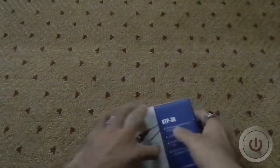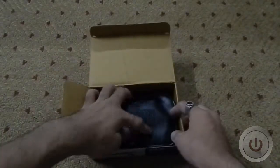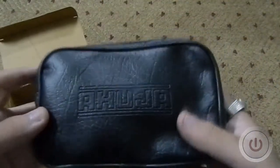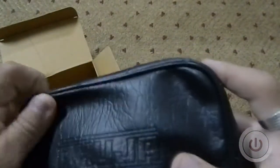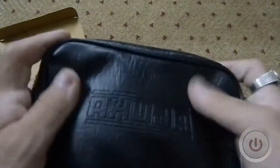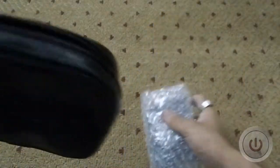Let's unbox this now. At the front you have a nice pouch that says Ahuja on it — it has a foam leather kind of feel, not original leather, but it feels good in hand. It's nice to have a pouch to carry your microphone in. Opening it up, I'll quickly remove the bubble wrap from inside.